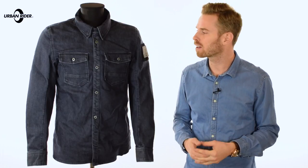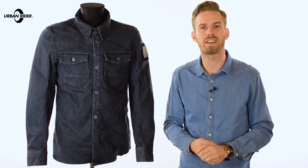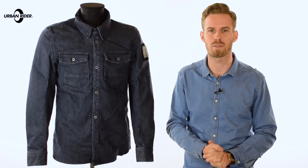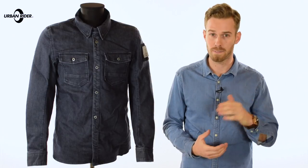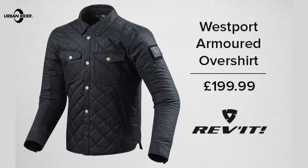Welcome to Urban Rider for a look at the new Revit Hudson jacket. This is part of the Spring Summer 2017 line-up from the Revit Urban Collection. Last year they brought out the Revit Tracer shirt and this really moved things forward for the brand. Essentially they've developed that and come up with three new styles: the Hudson that we have here, the Bison, and the Westport, which you can see in our other video reviews.